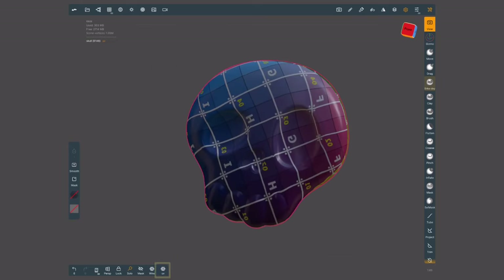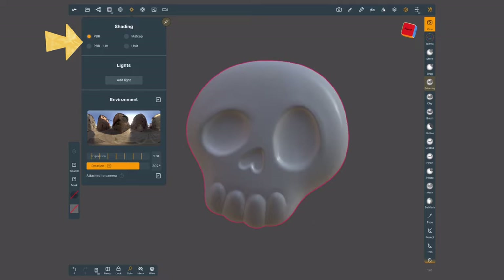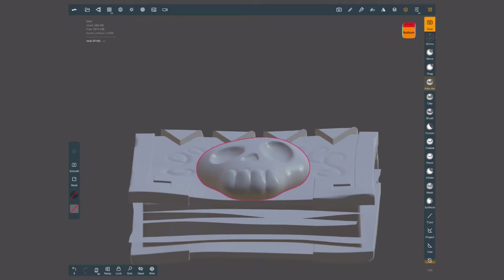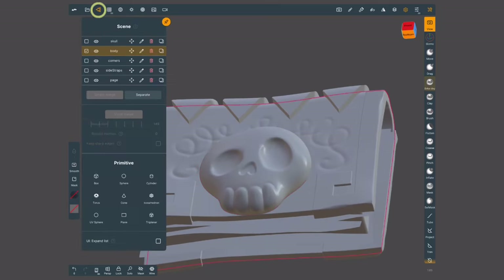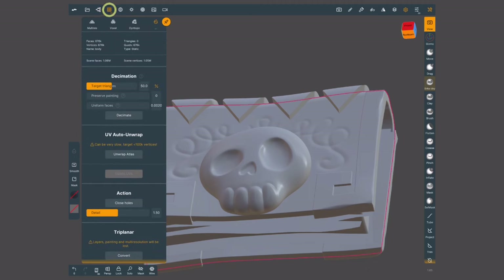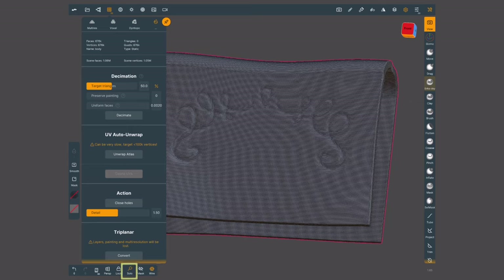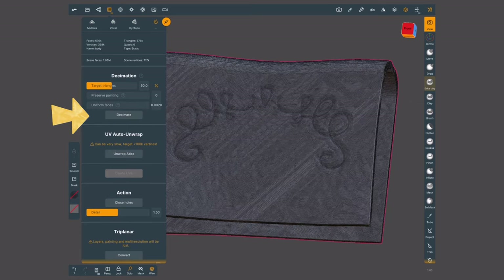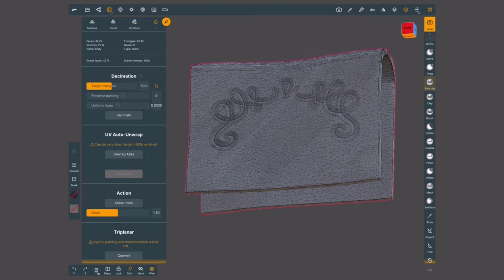If you want to see this model without the wireframe, you just have to go into the shading menu and choose PBR instead of PBR UV. You have to make sure that you follow this process for every single geometry on your mesh — select the next one, go to the multi-resolution menu, maybe solo it to focus only on it. Decimate it a couple times, check that you preserve the amount of detail you want, and once you're happy with it, unwrap Atlas.